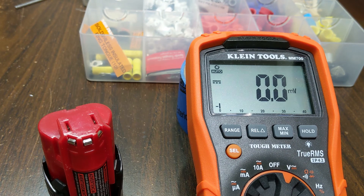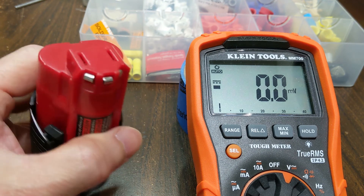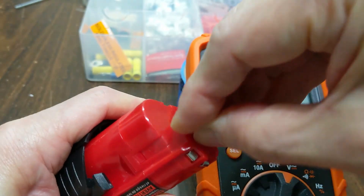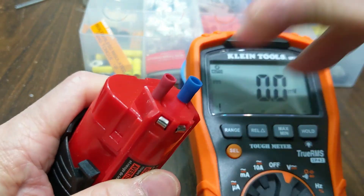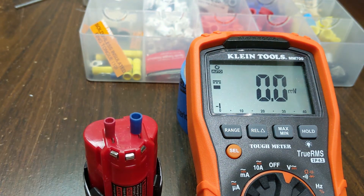For a faulty battery pack, the total voltage may still read at least 12V, but at least one battery inside will measure less than 3.6V.